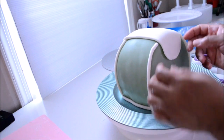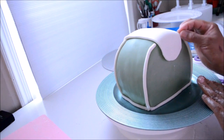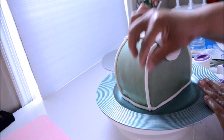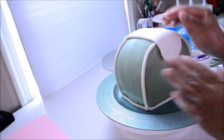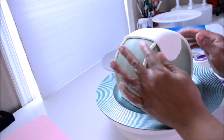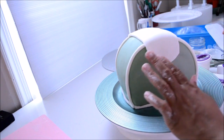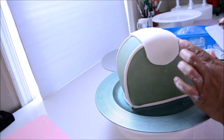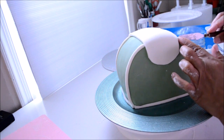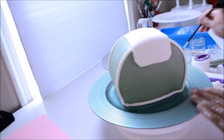We are almost finished making our bag. I'm going to stitch the flap to make it look like it's being stitched to the back. Then I'm going to add a trimming around the flap and place the handle on the back — and that will be it. This bag will be ready.